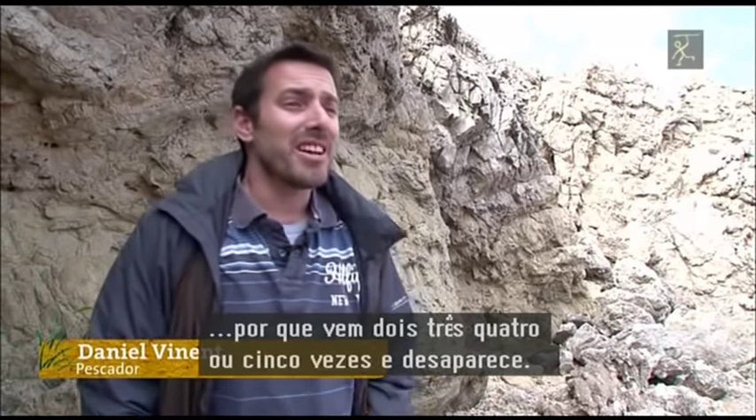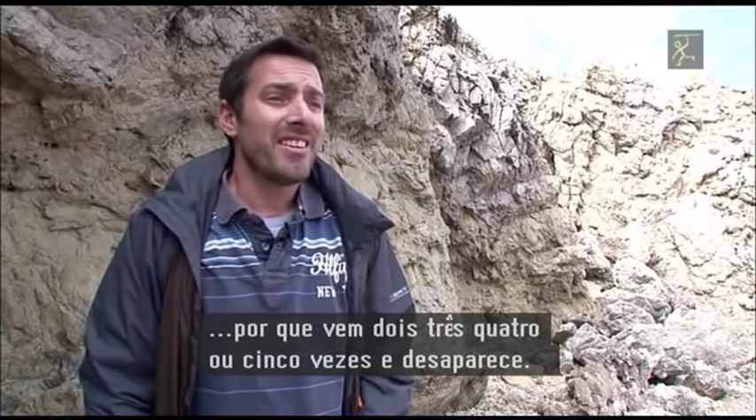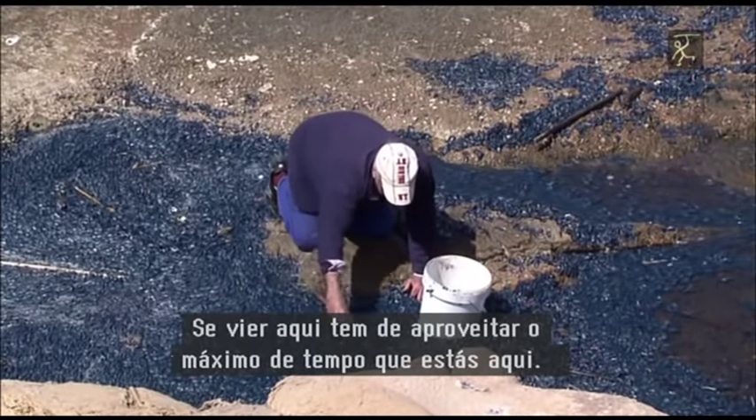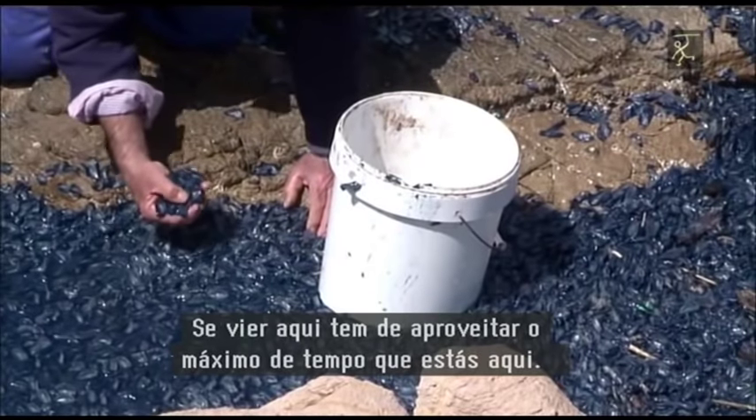Para poder hacer las pescadas, porque viene dos, tres, cuatro, cinco, seis veces y desaparece. A partir de aquí hay que aprovechar al máximo el tiempo.